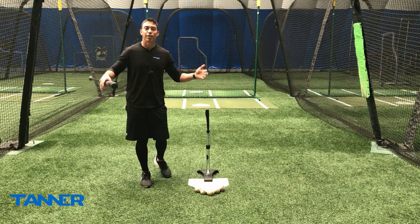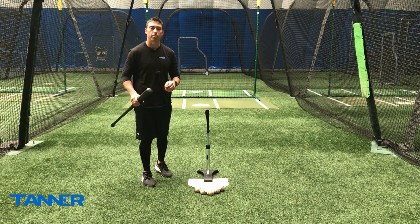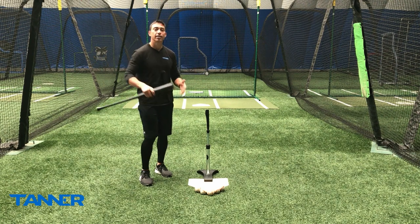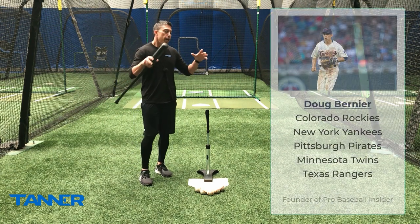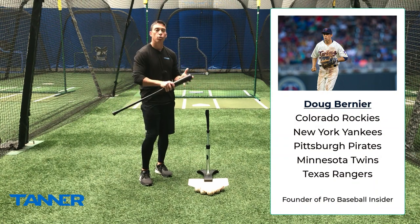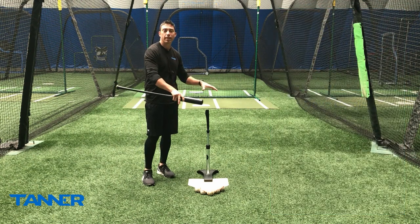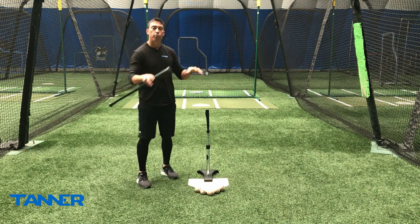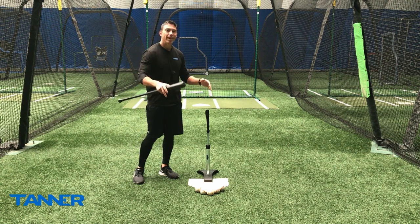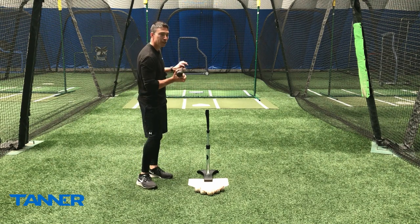Welcome to the Tanner Tee video series on how to use your batting tee like a pro. A common problem I see is hitters work really hard on their swing in practice, but once the game begins, they revert back to old habits. We practice different than we play — in practice, we work on mechanics, controlling intensity and atmosphere. In games, we're more focused on competing. In this video, I have two keys that are going to help bridge that gap from practice to games, so when you're in that box, you can trust what you've been working on and just worry about competing against that pitcher.